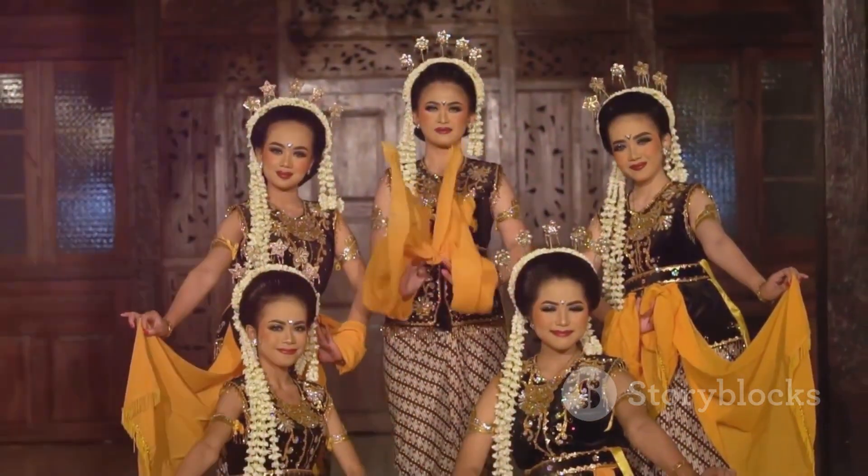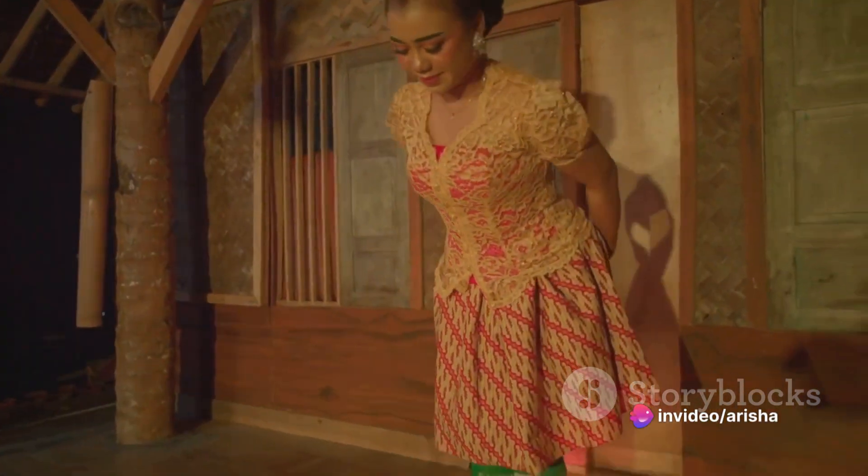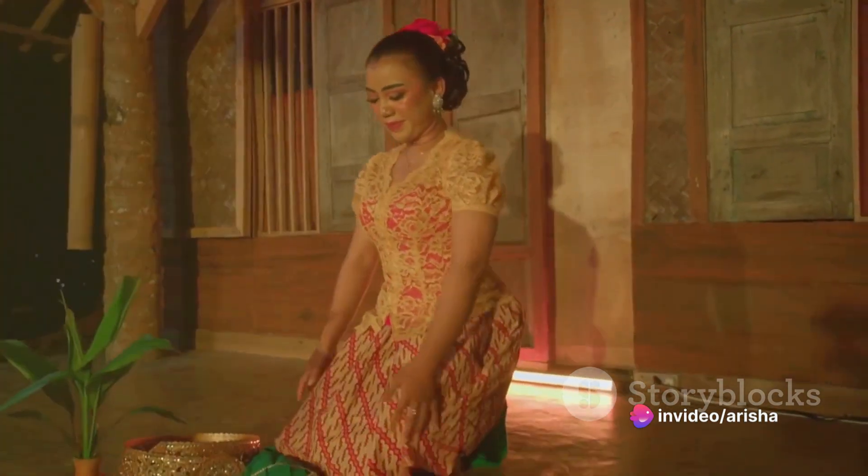In Javanese society, honor, tradition and customs are highly valued. The keris is often passed down through generations in families, serving as a significant part of cultural heritage and tradition.